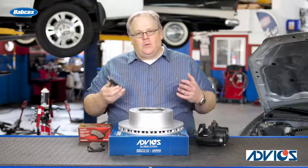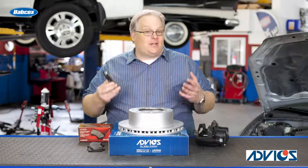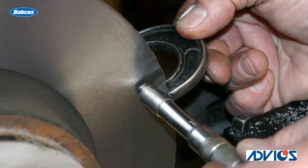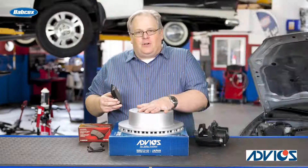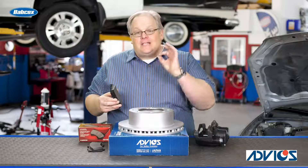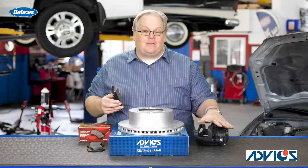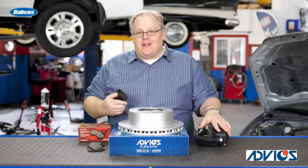So it's critical when you're working on a vehicle and inspecting the brakes to look at the minimum wear specifications and make sure that you're measuring the rotor. If you're not measuring the rotor, you're missing out on one of the most safety-important specs on a vehicle, because this determines how the caliper and the brake pads are going to work together. I'm Andrew Markell,